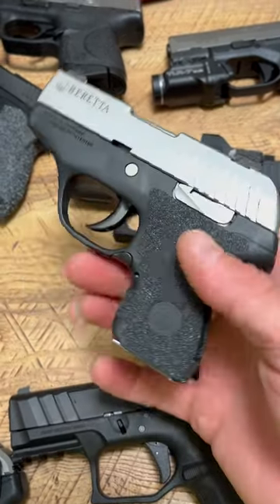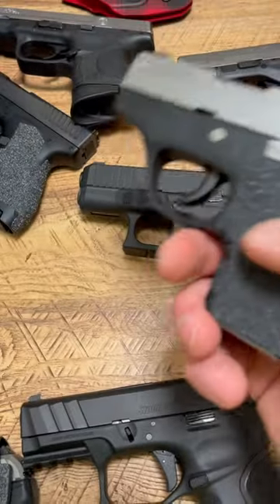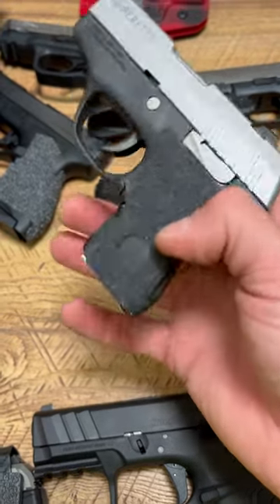What's up guys, Spin Firearms here and this is honestly one of the weirdest firearms I own. It's the Beretta Pico, it's a pocket pistol, and it's the thinnest production 380 in the world — and it truly is thin.